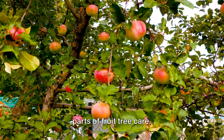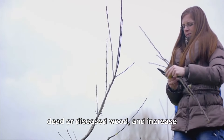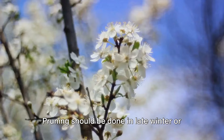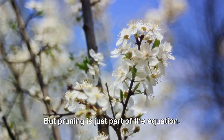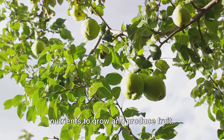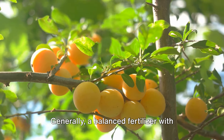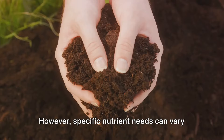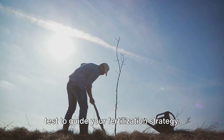Pruning is one of the most essential parts of fruit tree care. It's more than just a haircut for your tree — it's a way to direct growth, remove dead or diseased wood, and increase airflow and sunlight to the tree's interior, ultimately promoting better fruit production. Pruning should be done in late winter or early spring before new growth starts, but after the worst of the winter cold has passed. Another key piece is fertilization. Fruit trees need nutrients to grow and produce fruit. Generally, a balanced fertilizer with equal parts nitrogen, phosphorus, and potassium is a good choice. However, specific nutrient needs can vary based on tree type and soil conditions, so it's wise to get a soil test to guide your fertilization strategy.